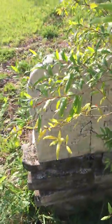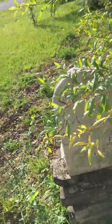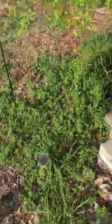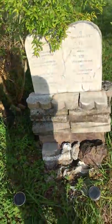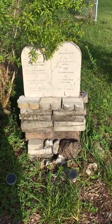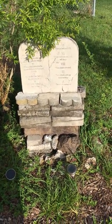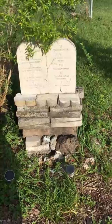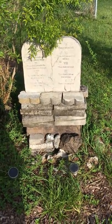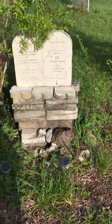Maybe it'll do someone some good. It's in English on the front and in modern Hebrew on the back. I think we should let people know what we stand for — and the way we dress, how we speak, what we decorate our houses with.